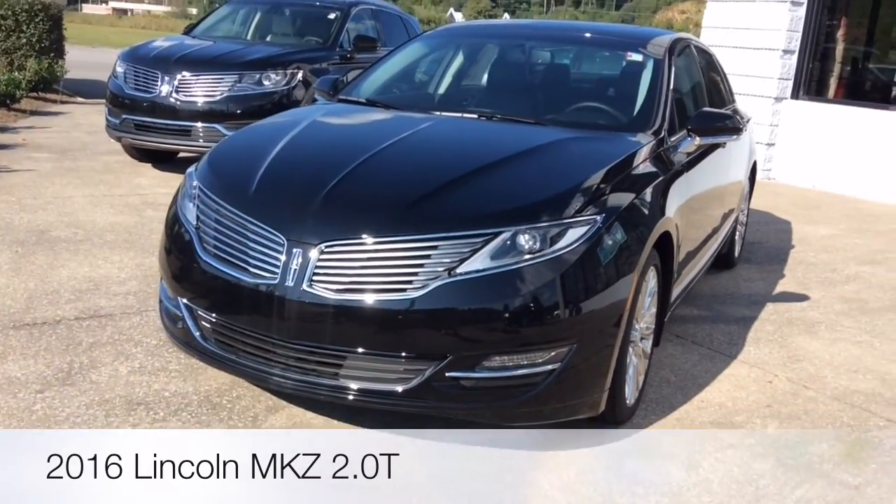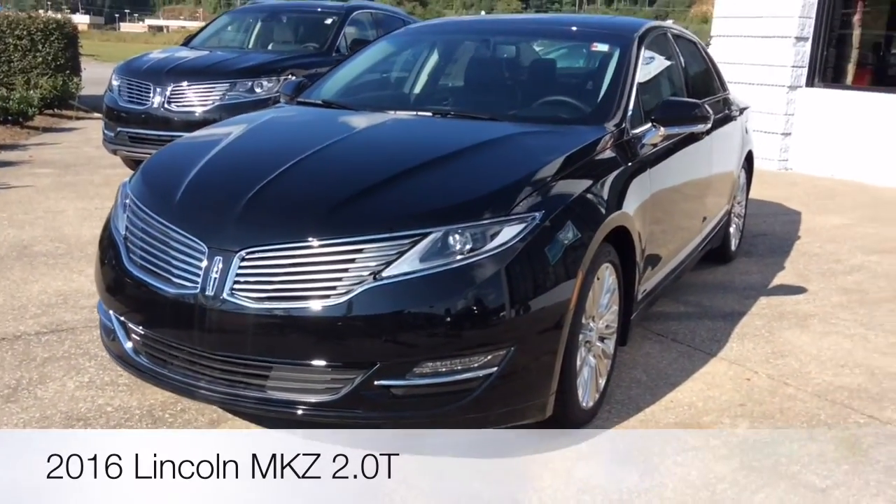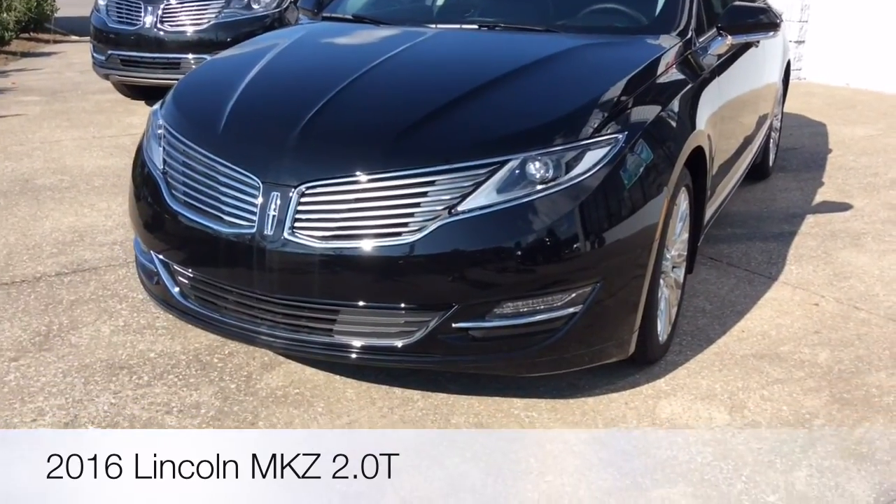Hey guys, it's Farmer616. Today I have this 2016 Lincoln MKZ.